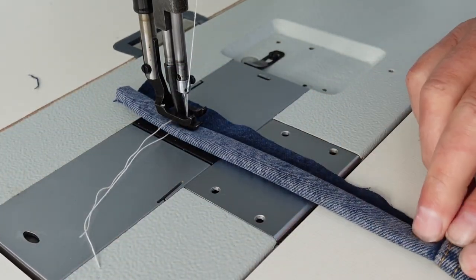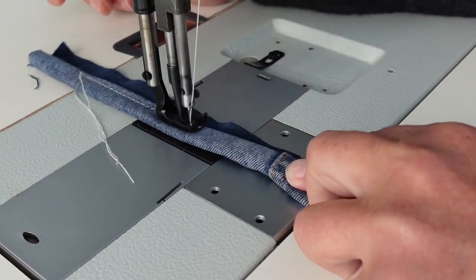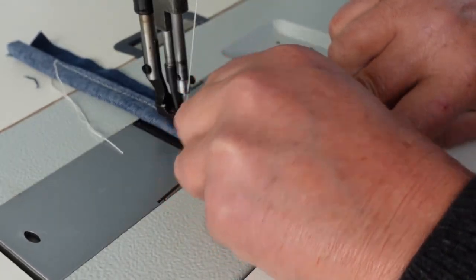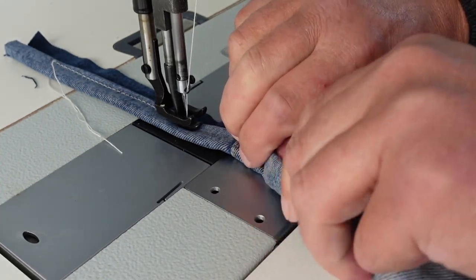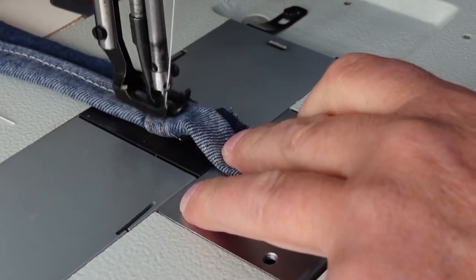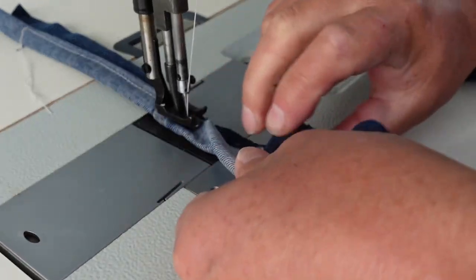Let's get a few stitches there. Now we're coming up to the 12 layers of denim here. Just make a nice seam there. And it's just handling that just nicely there.